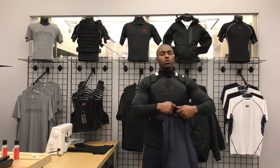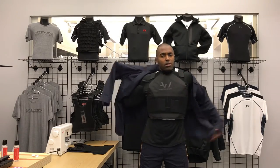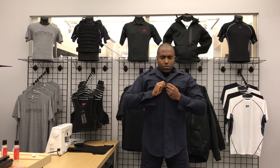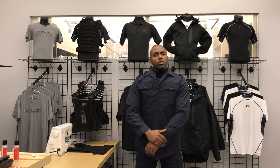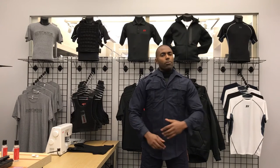Lastly, your uniform shirt. You're going to throw your uniform shirt on just like you would, button it up, and that's it — you're good to go. Your sleeves are going to have that wind-blocking thermal protection to keep your arms warm. That's where you get cold and that's where it's going to protect you.